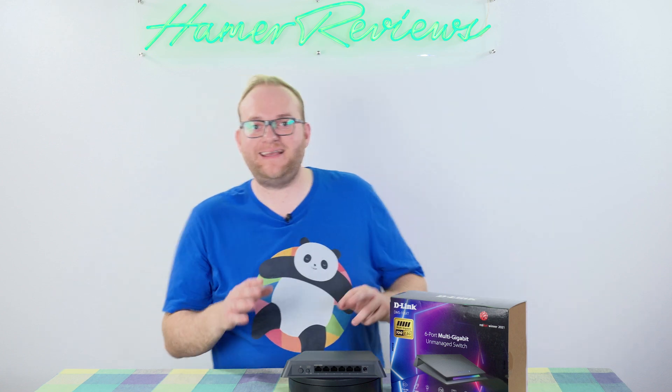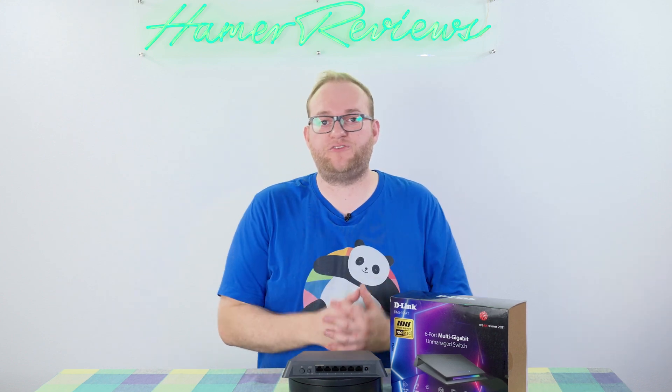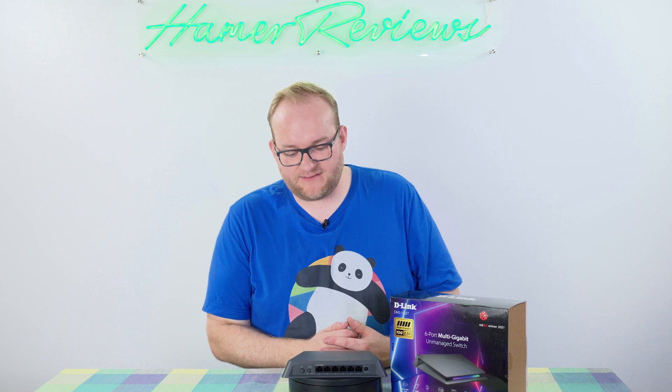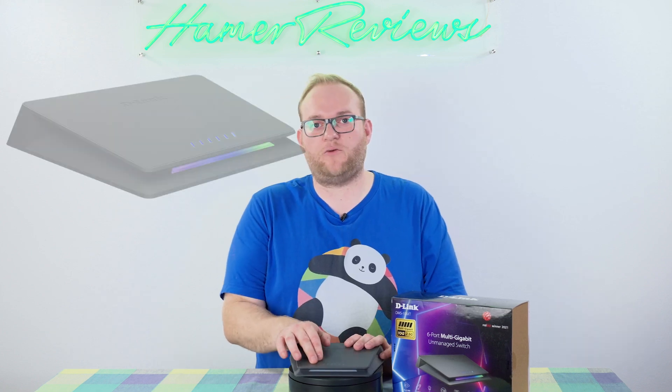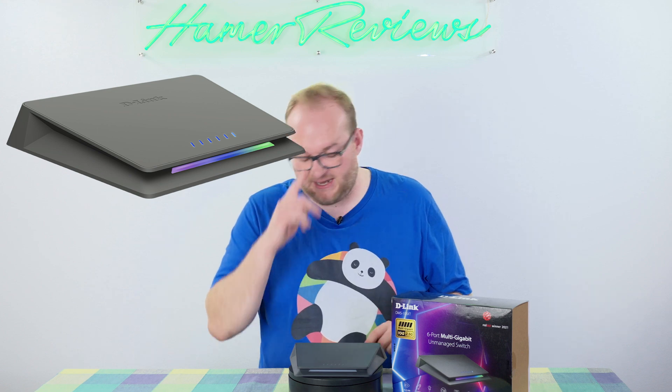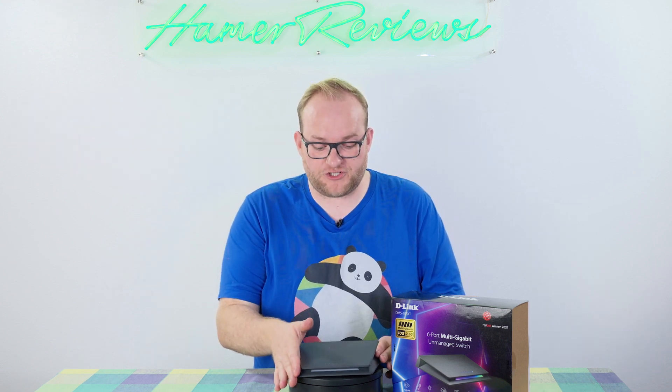Overall, the D-Link DMS106XT is a really high-quality, consumer-orientated unmanaged switch. It will allow you to connect multiple devices via Ethernet — you have the six connections, and LEDs on top to tell you when they're connected. It feels super premium due to that metal fanless construction, and it's super simple. All you need is the 12-volt power brick, which is included, and a couple of Ethernet cables and some devices, and you're off to the races.